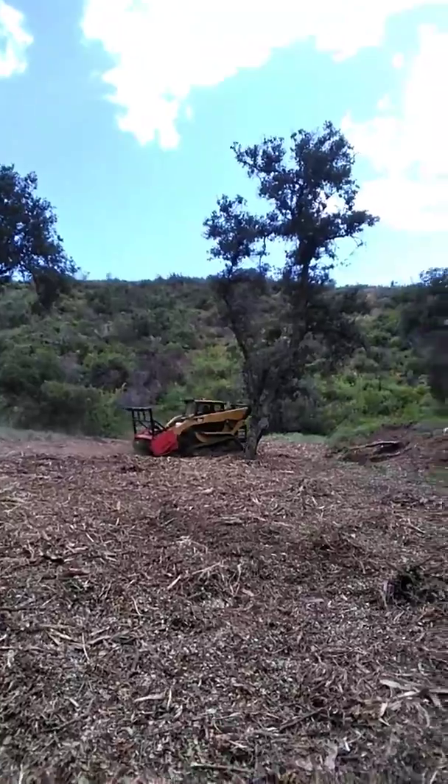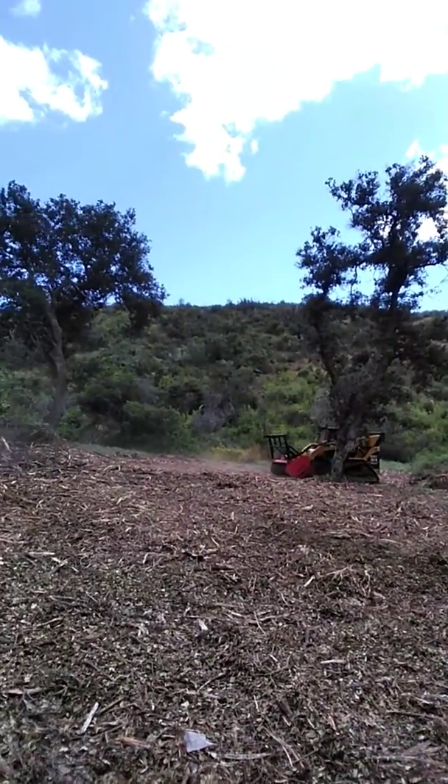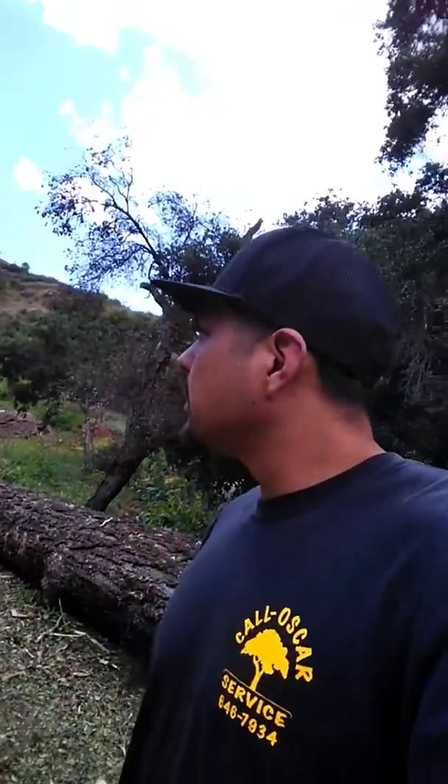We're at a brush chipping job with Mike back there running the mulcher. This pile was about six to seven feet and we've worked it down to ground level. Usually this pile would have taken me like three days to chip. If you've ever tried to chip brush that's been pushed into a corner with a backhoe, you know what I'm talking about. Before this machine we used to do a lot of jobs like that — the mulcher does a really good job.